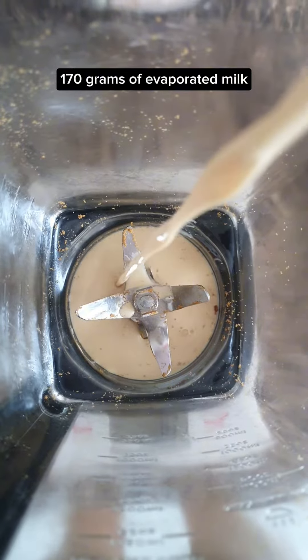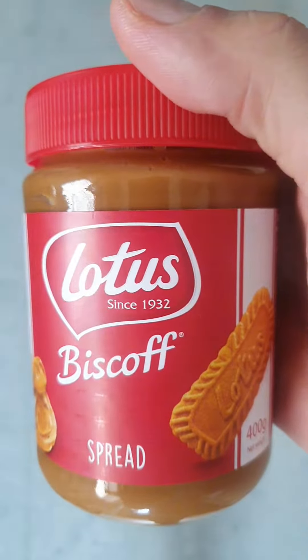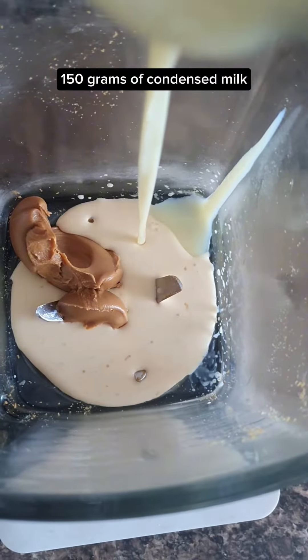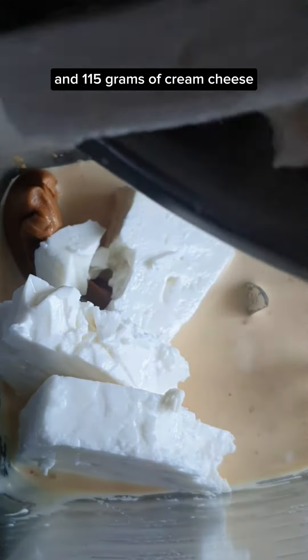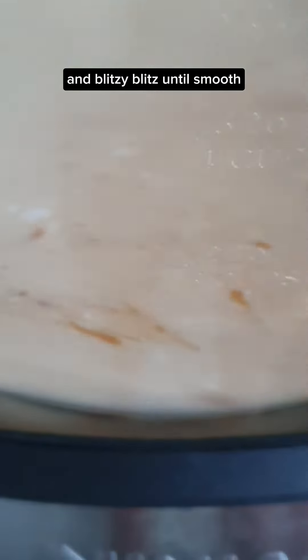For the filling: 170 grams of evaporated milk, 50 grams of Biscoff spread, 150 grams of condensed milk, 60 grams of feta and 115 grams of cream cheese, and 2 eggs. Blitz until smooth.